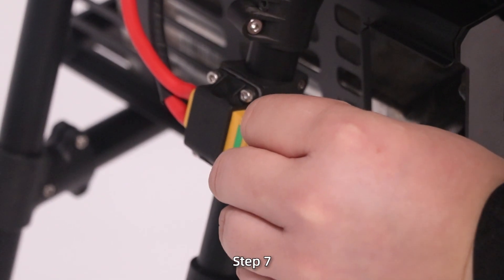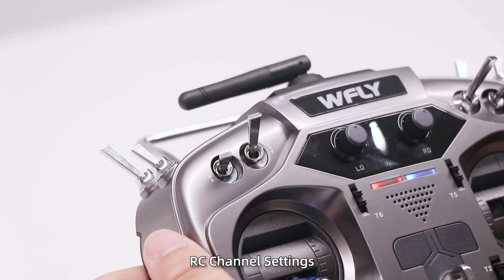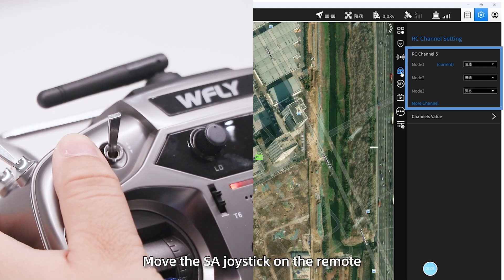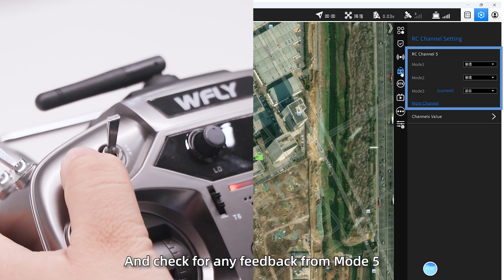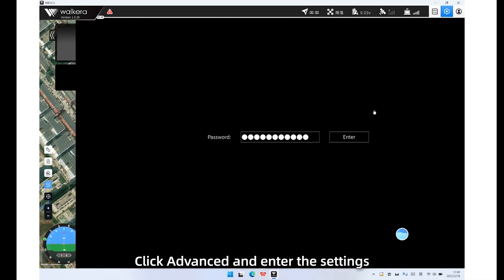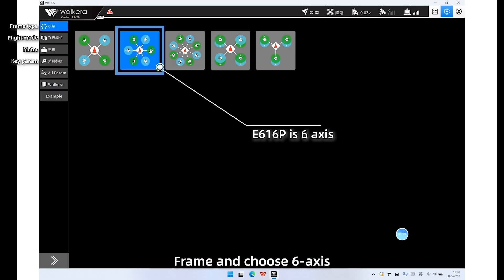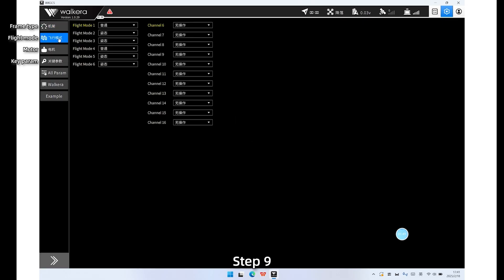Step 7: Power on the drone, click Settings, RC channel settings, move the SA joystick on the remote, and check for any feedback from Mode 5. Step 8: Click the ones and enter the settings, select frame type, and choose 6-axis. Step 9: Click Flight Mode, move the SA joystick, and check for feedback from Flight Mode.